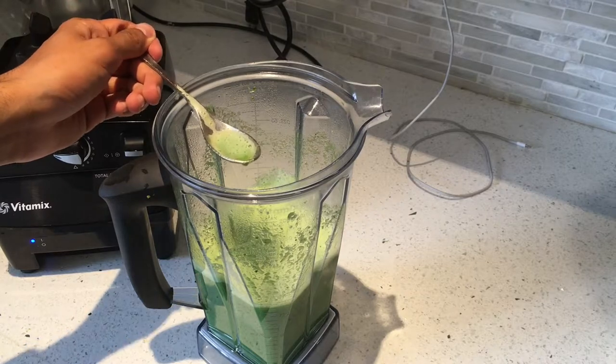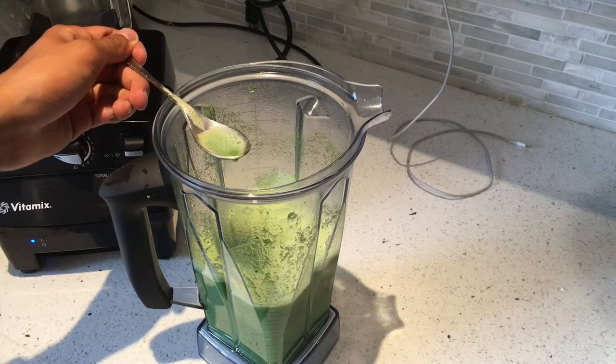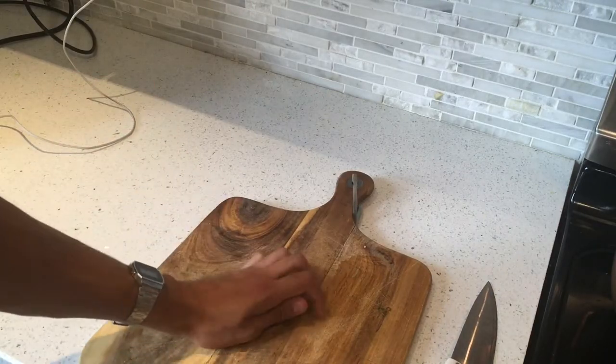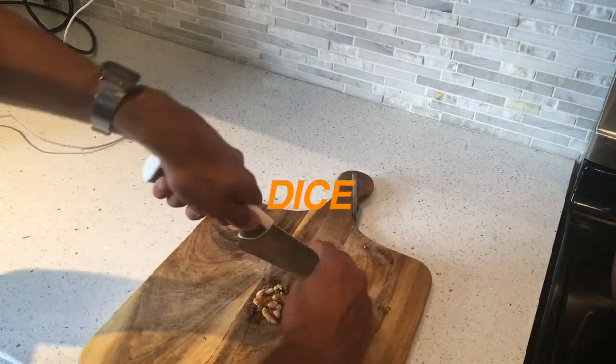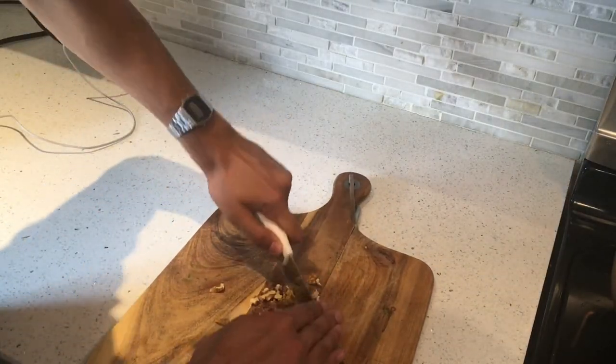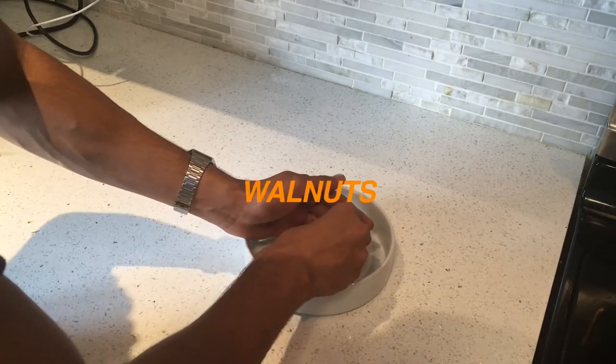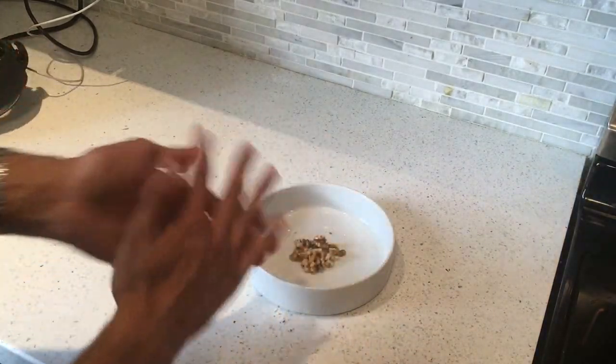It's very important to taste the broccoli soup because you want to know if you want to add more seasoning or if you've added too much. Take a handful of walnuts and roughly dice them. Walnuts — put them in the center of the bowl.